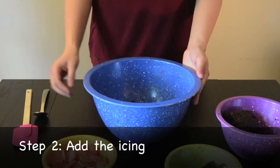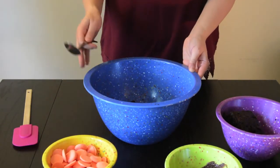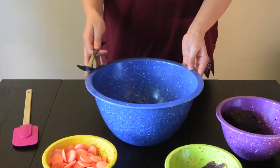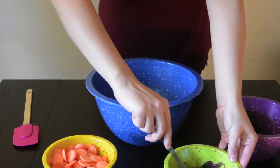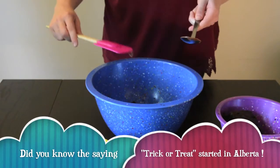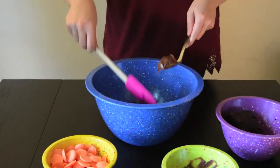we're going to start to add the icing. You're going to want to add a little bit of icing at a time, about a tablespoon or so. If you add too much icing, your cake pops will be too sticky, and if you add not enough, they'll be too crumbly. Once you add your icing, you're going to want to start mixing it around until it resembles the texture of Play-Doh.